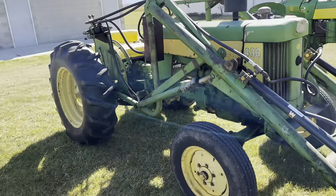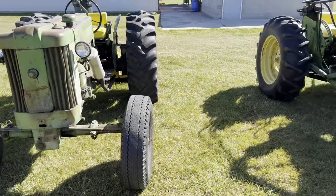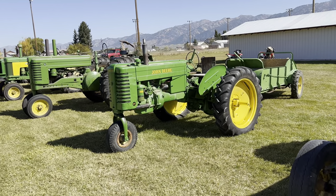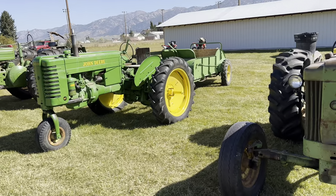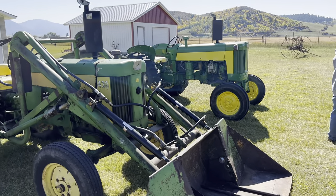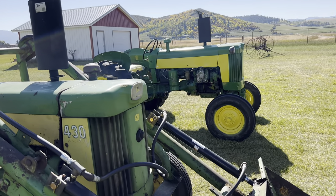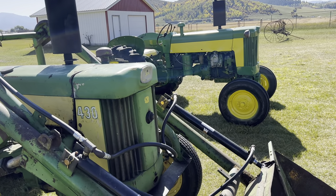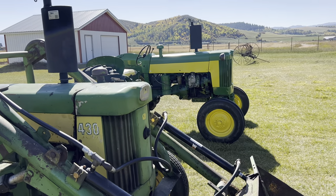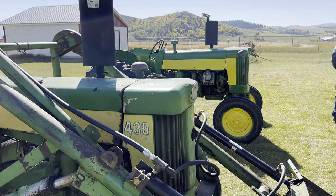Next to that is the John Deere 430 utility with a loader. The 420 was replaced by the 430. There's actually almost an entire lineup here — we're just missing the 40. So you have the M, which was replaced by the 40, and then the 420 and the 430, and the next one over is a 435. The 435 was the diesel version of the 430. John Deere didn't have a diesel engine available at the time, so they went to General Motors, and General Motors used the 253 engine for the 435.